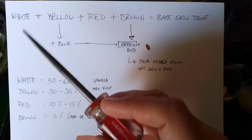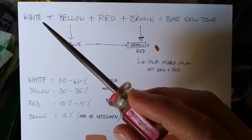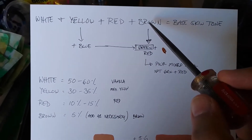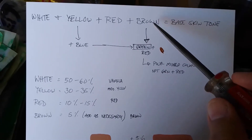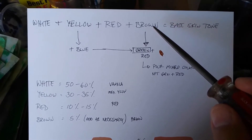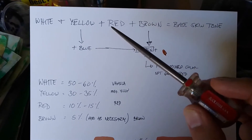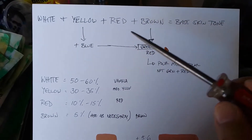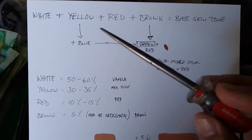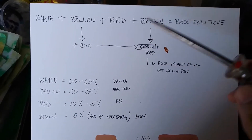So let's get started. To get our base skin tone, we're going to need a white, a yellow, a red, and a brown. Brown is not essential, but it's good to have just in case — depending on how the previous mix went, you may need it.